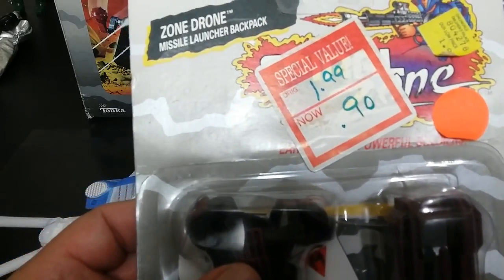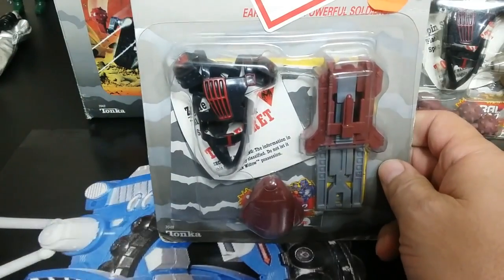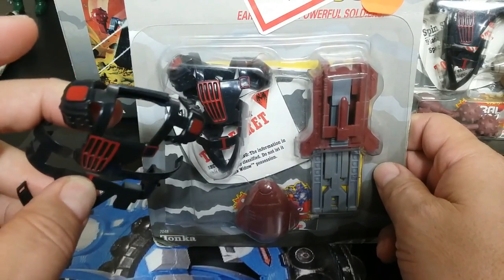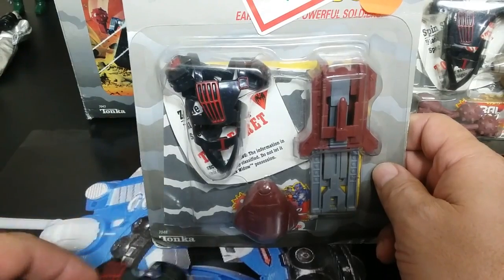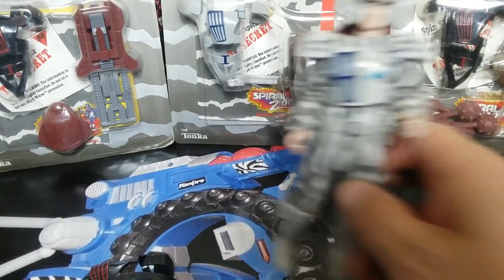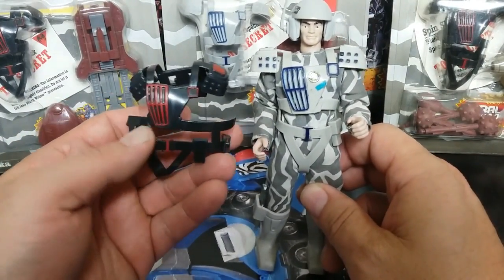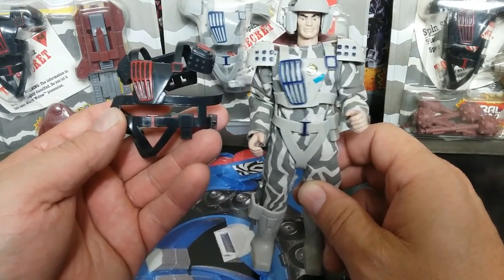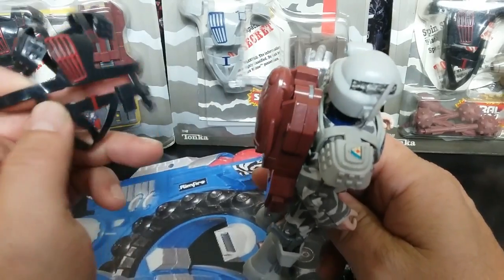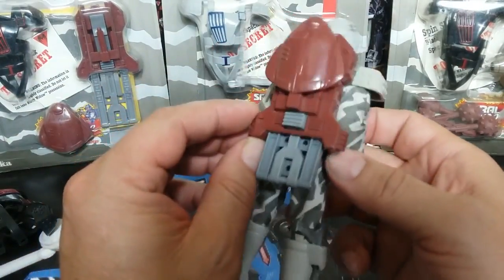The next one is the Zone Drone Missile Launcher Backpack. It comes with what looks like a black version of the Hiro Taka figure, the launcher piece, and one missile. Here's Hiro demonstrating it. The armor is the same, just a different color. This is where they did all the reuse — each individual figure has everything different, but the reuse is in these accessory packs.